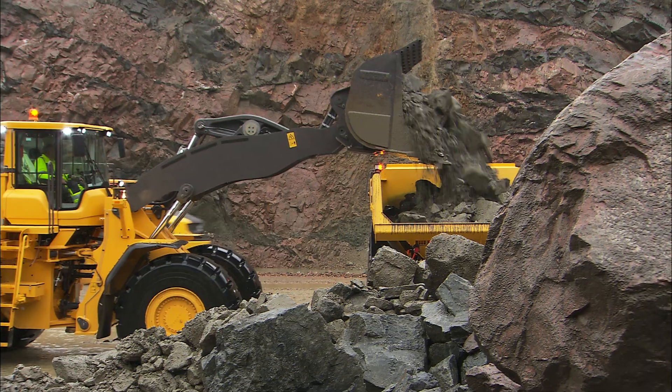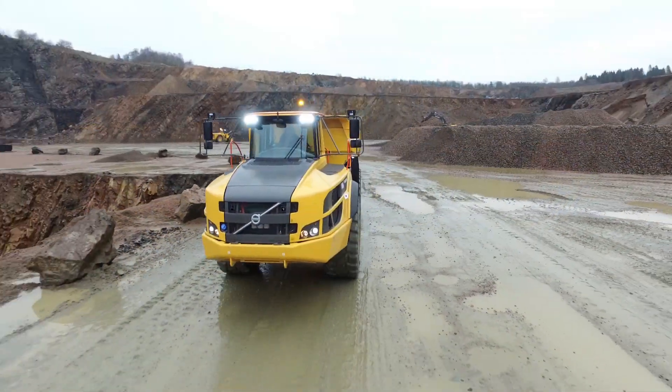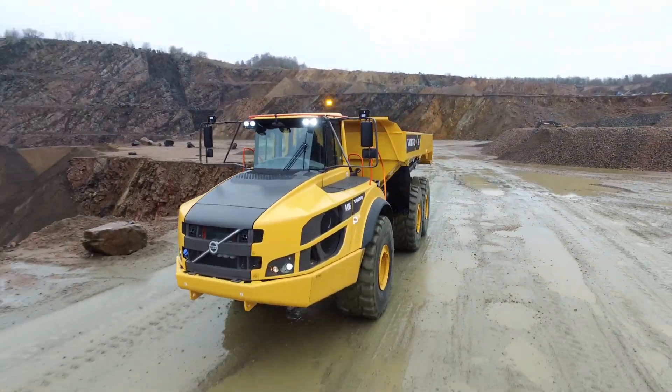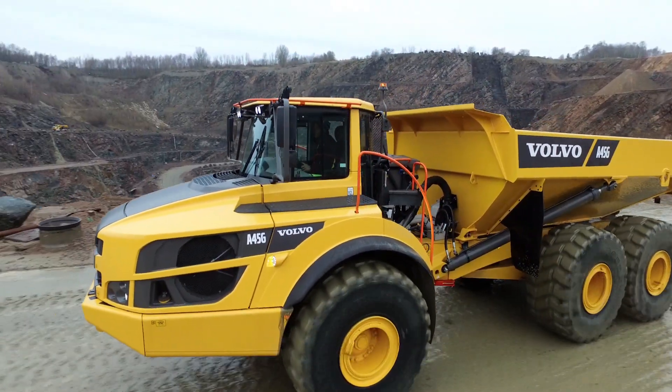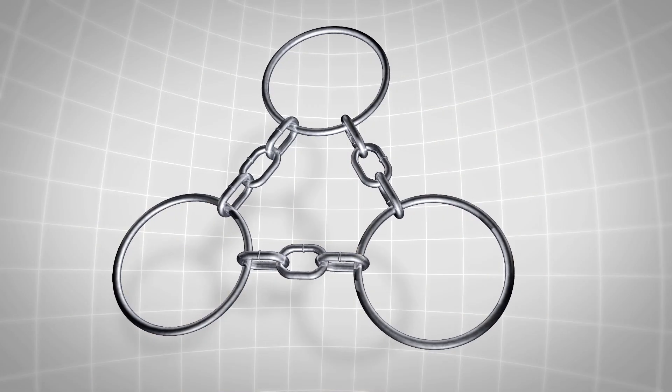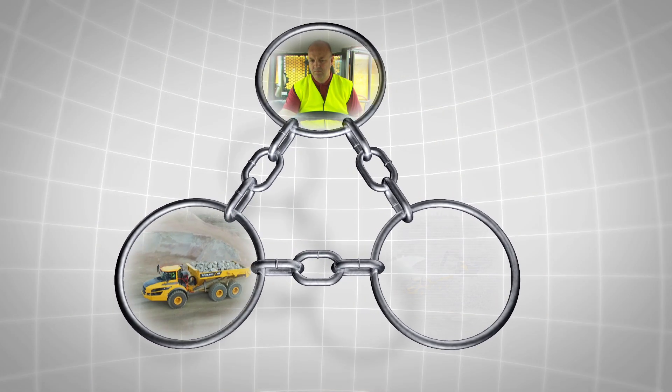Safety should always be your main concern on the construction site. Well-trained operators and properly maintained equipment, together with a well-planned work site, will provide a solid foundation for the safety chain: man, machine, work site.